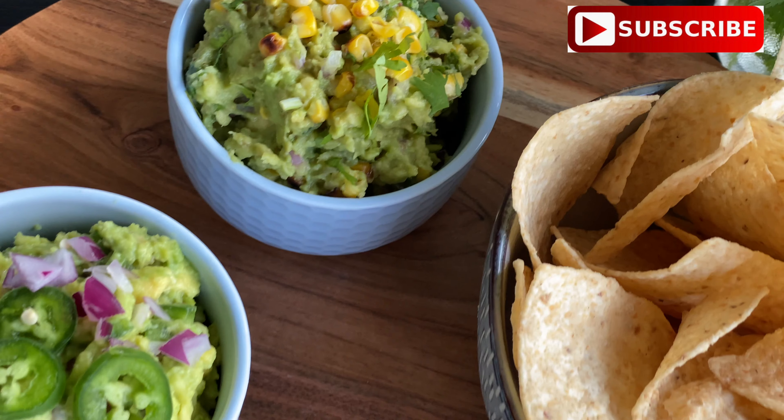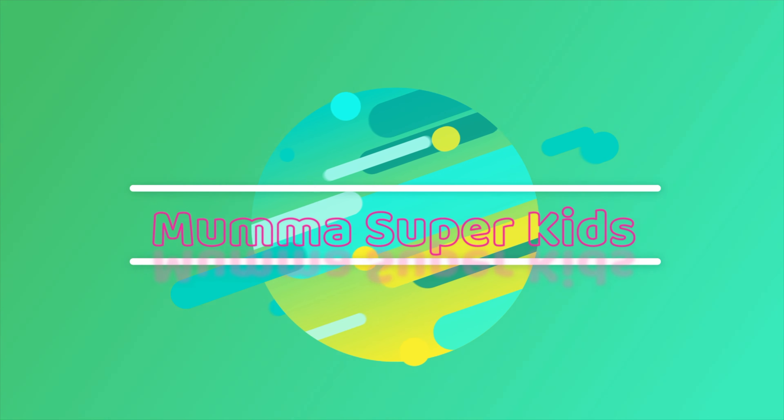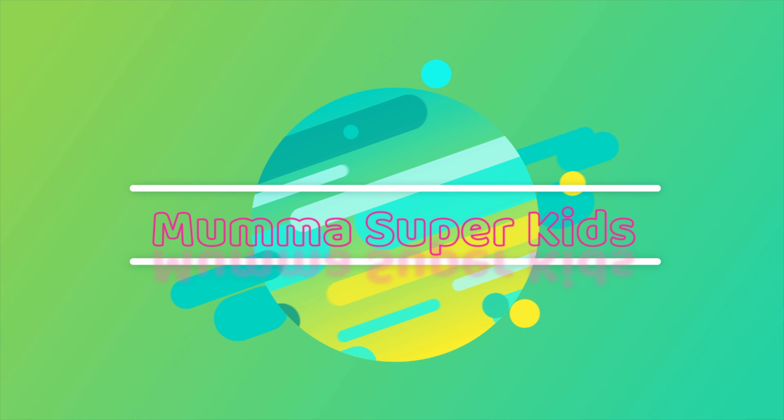If you like this recipe please hit the like button, and if you haven't subscribed then please subscribe and press the bell icon. Let's start the video.